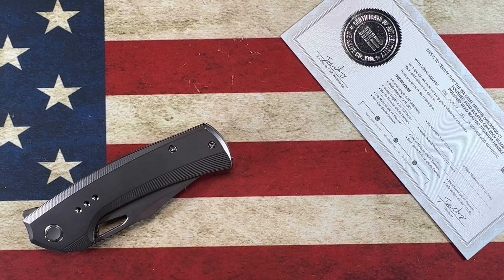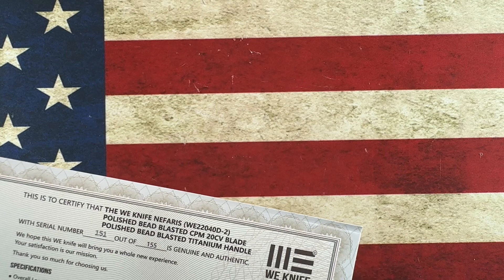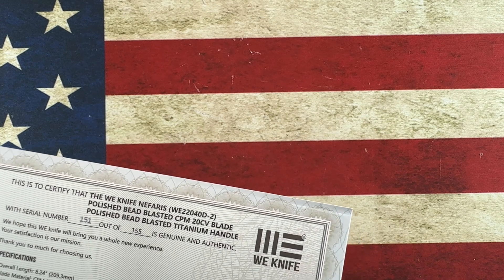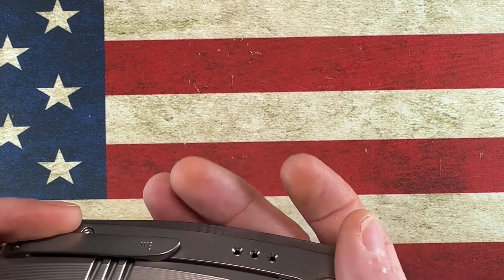This knife has a certificate of authenticity — number 151 out of 155 — in CPM 20CV. This is the WE Nefarious.